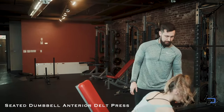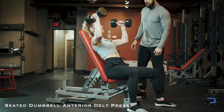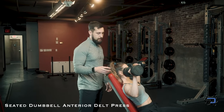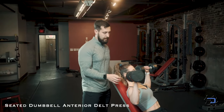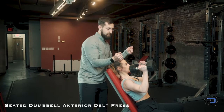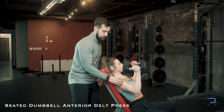Now I'm going to have Sue go ahead and kick up the dumbbells. A couple of things with the setup for this movement: we are going to find an elbow angle that best achieves the range of motion with the anterior delt. We're going to drive the elbows inward just slightly, palms facing in. We want the wrist, elbow, and shoulder joint to be in alignment.